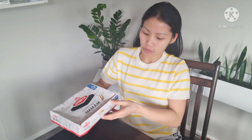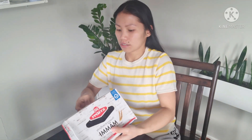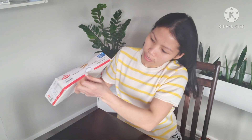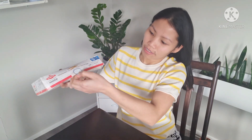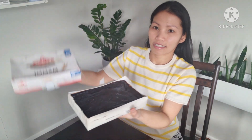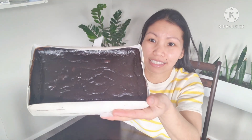You just need to open it like this. There's a tape here on one side, and then on the other side there's tape as well. It's a little bit hard to open. Look — so this is what it looks like. It's black. I don't really know how to describe it.